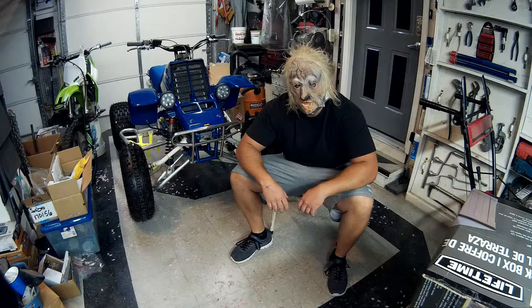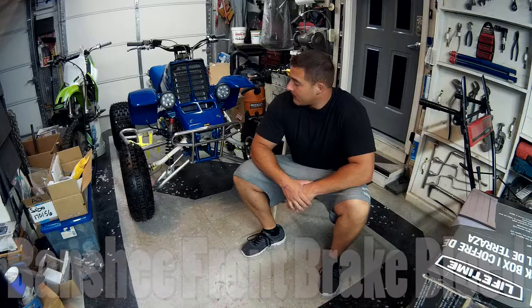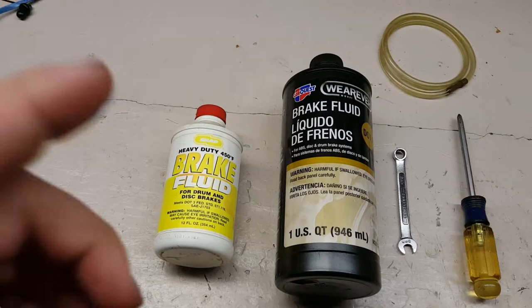Hey, what's going on guys? I just wanted to make a video here. I had the rear brake bleed, and a viewer asked me to make a video on how to bleed the front brakes on a Banshee, so I'm just gonna do a quick video. It's super easy — it's just like doing the back brakes. So yeah, let's get to it.